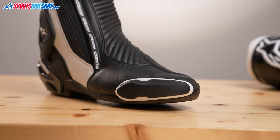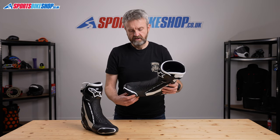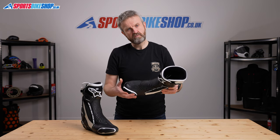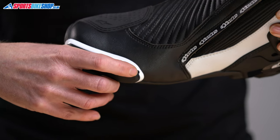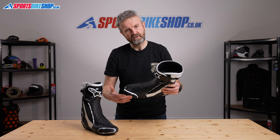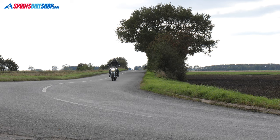The toe sliders are replaceable. They're a dual density plastic slider and undoing the screw in the top allows you to just pull that slider away and replace it with a new one. It's a two millimetre Allen key required to undo that screw. Having the screw in the top there means it's unlikely to be damaged if you grind this slider away on the side of the track - you'll still be able to remove and replace them.